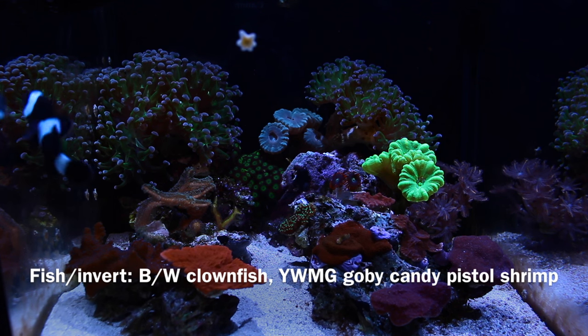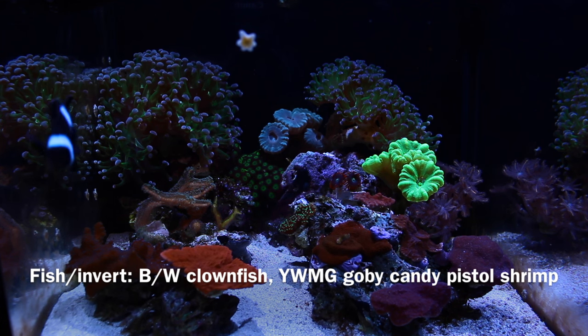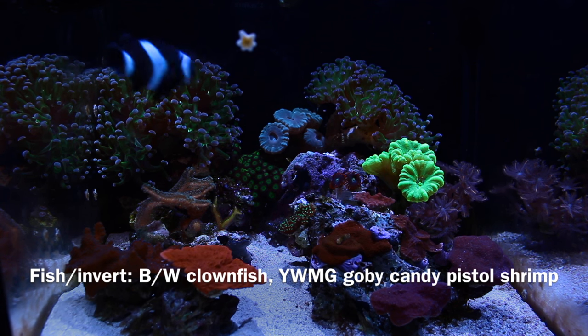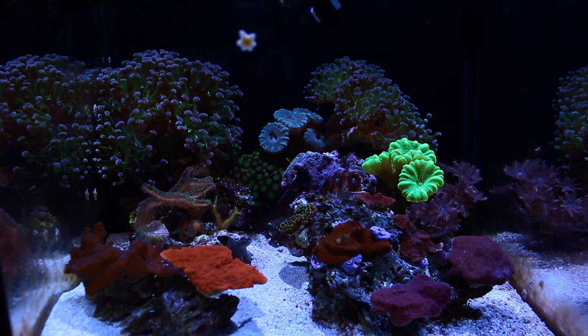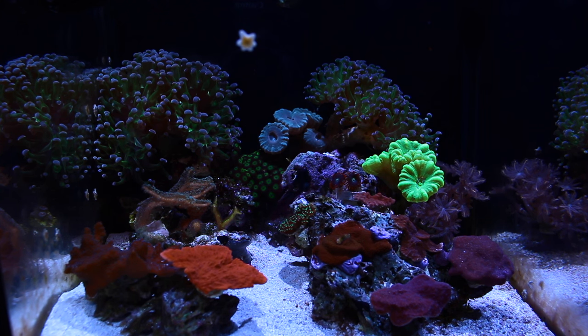As far as fish and invertebrates in this tank, I have a black and white clownfish, a yellow watchman goby, and a candel pistol shrimp. I also have a couple of hermit crabs running around in there too.